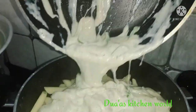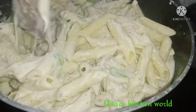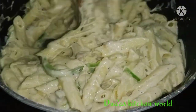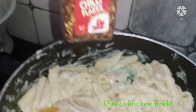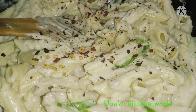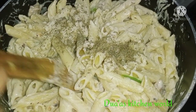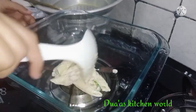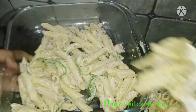Now we need to mix it in with the pasta. I will mix it carefully. The pasta is ready. I have chili flakes and I am going to mix it in a little bit.